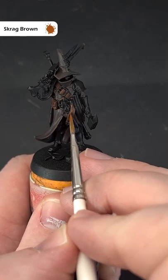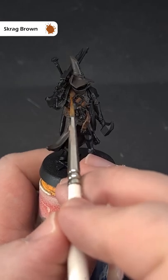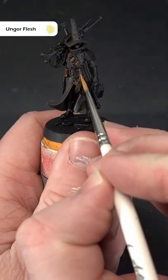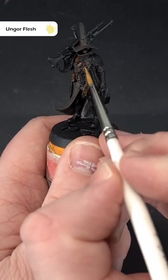Now it's time to add some wear and tear by stippling on some Scrag Brown along all the raised edges. Then do the same but over a smaller area, and add some scratches with some Ungor Flesh.